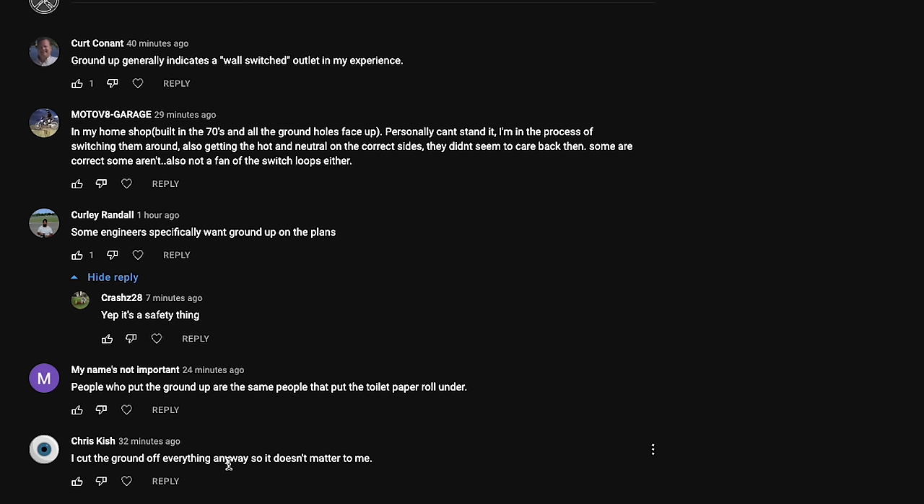And then Chris Kish says, 'I cut the ground off everything anyway, so it doesn't matter to me.' Let's not take Chris's advice on that one, please.